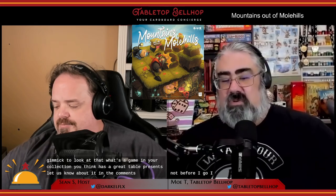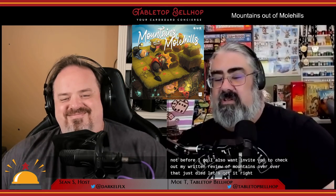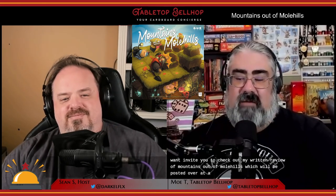That's it for our Mountains Out of Mole Hills review — a game with great table presence that is much more than just a pretty gimmick. What's a game in your collection that you think has great table presence? Let us know in the comments. I also want to invite you to check out my written review of Mountains Out of Mole Hills, which will be posted over at tabletopbellhop.com and will feature lots of pictures of this great-looking game.